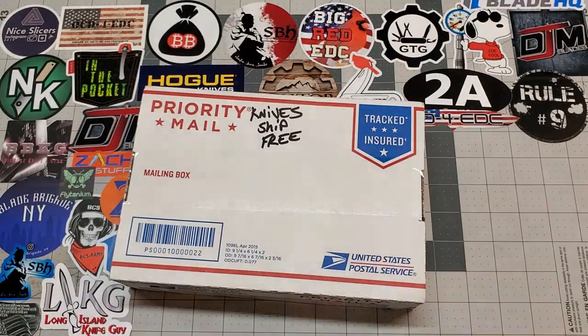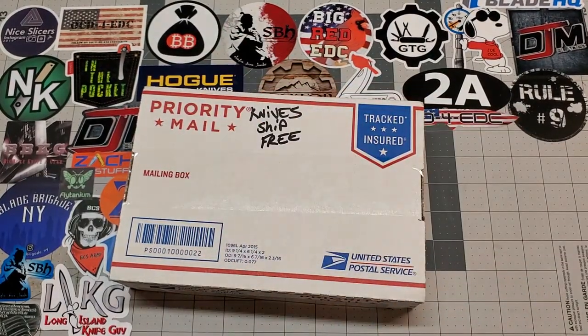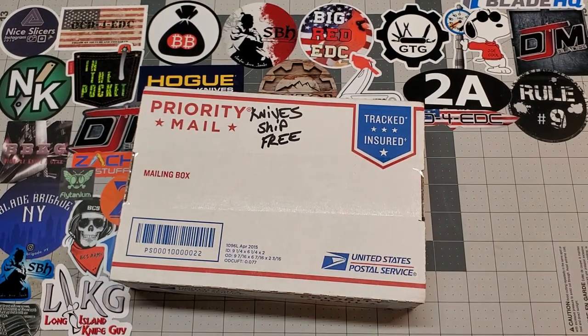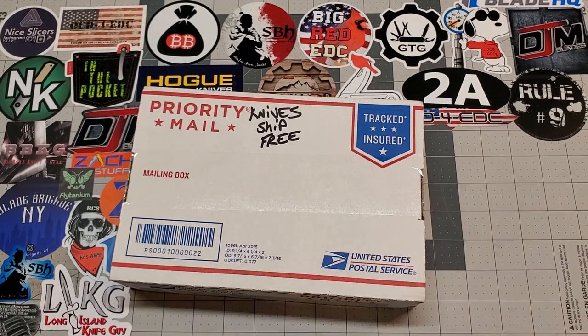What is up YouTube Knife Community? Back again. Today we are going to do an unboxing video. I haven't done one of these in a while because it really hasn't been a whole lot to unbox around here.